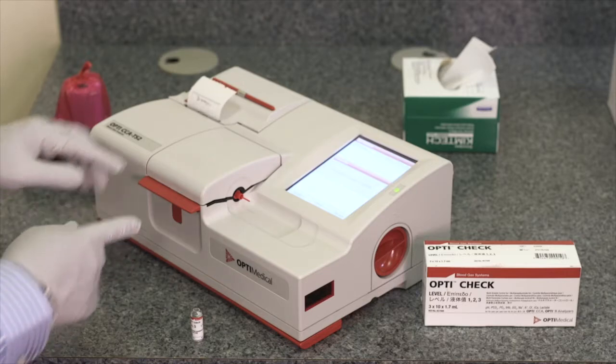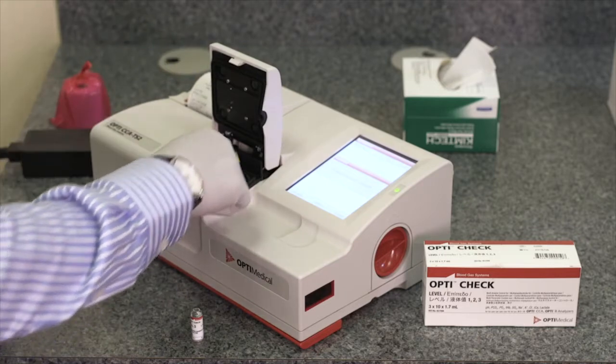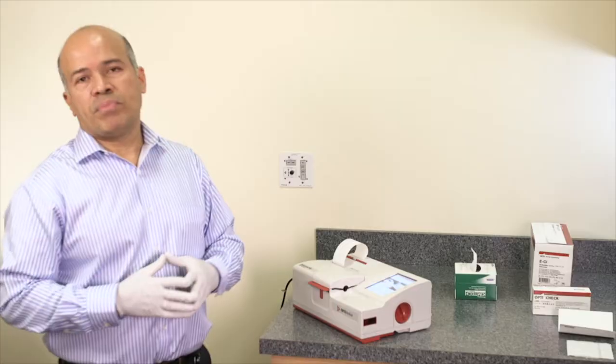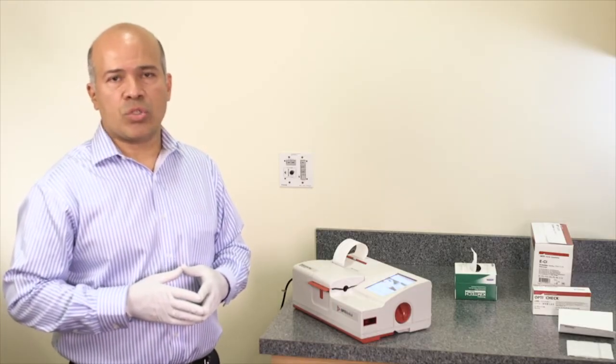To remove the cassette, open the cassette cover, remove the cassette, and dispose of it according to regulations. This completes the quality control of the OptiCCA-TS2 analyzer.